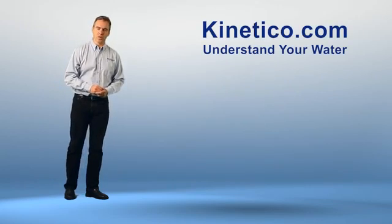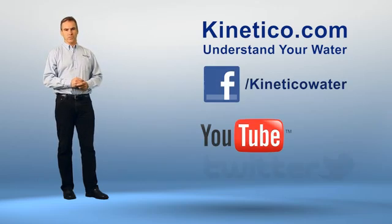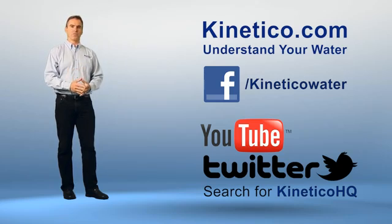If you have any questions or concerns about the quality of your water, please visit the Understanding Your Water section at Kinetico.com, or check us out on Facebook, YouTube, or Twitter. On behalf of all of us here at Kinetico, thank you for visiting our website, and thanks for watching.